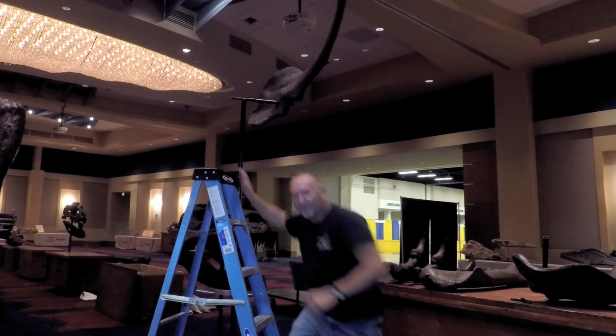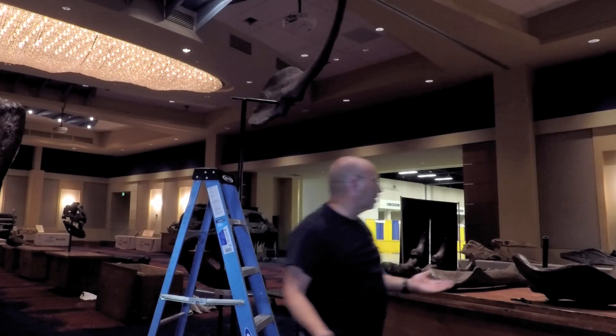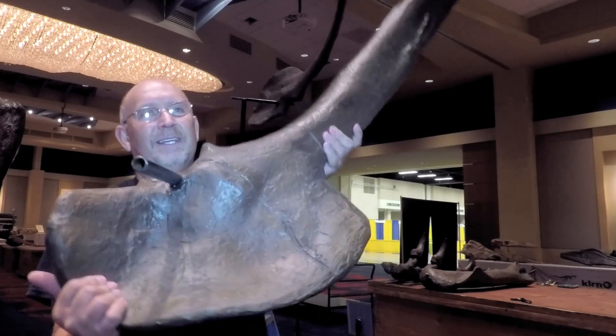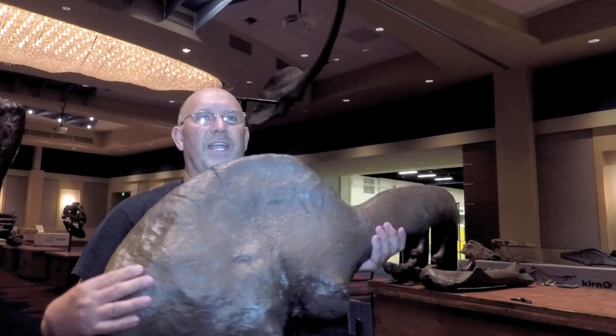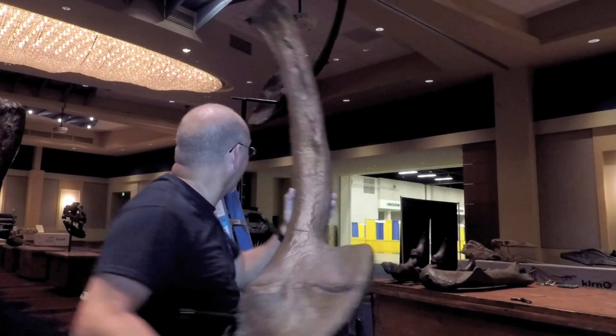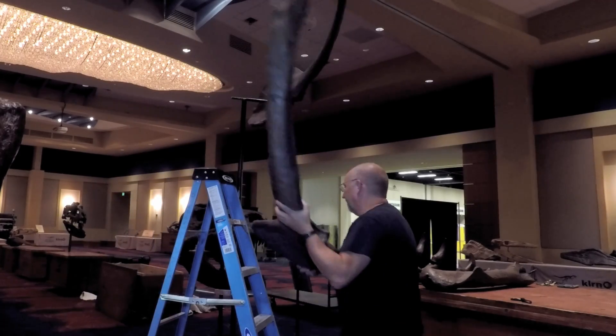Now this will be the left shoulder blade — the coracoid. You can see the size of this thing — it's huge. Of course, muscles connected this, so it was a very powerful animal. So, this is the left side.